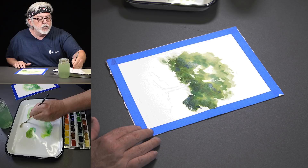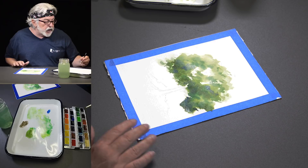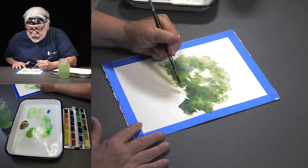I'm going to grab my sepia — which is Van Dyke brown and black combined — then add a little burnt sienna and just a tiny bit of ultramarine blue. I'll pull down a trunk real quick. I'm doing the dark side of the tree first, or what I perceive to be the dark side.